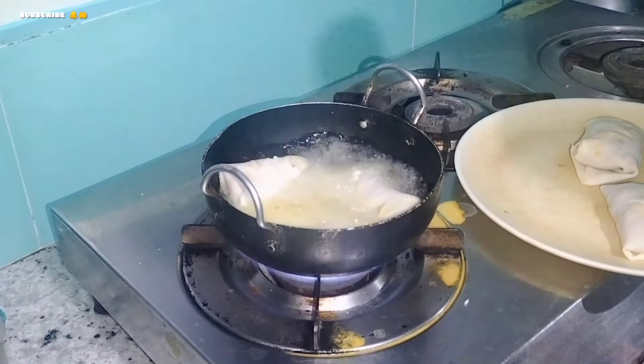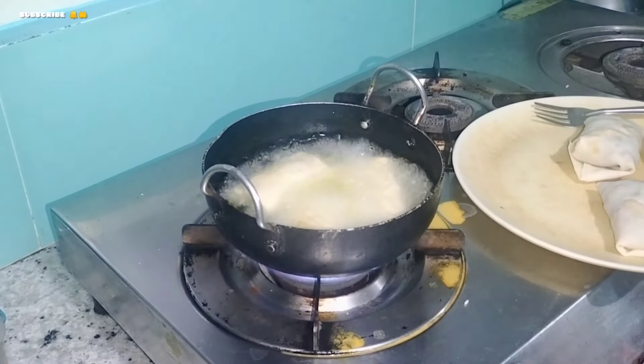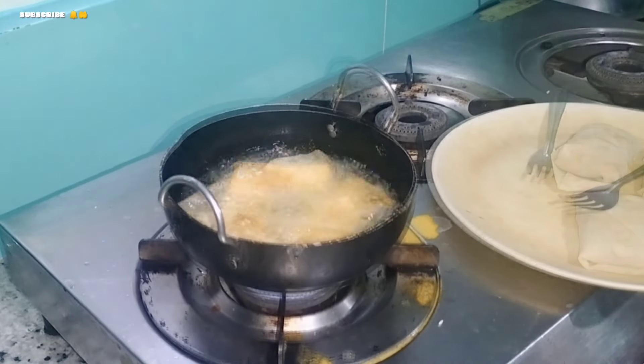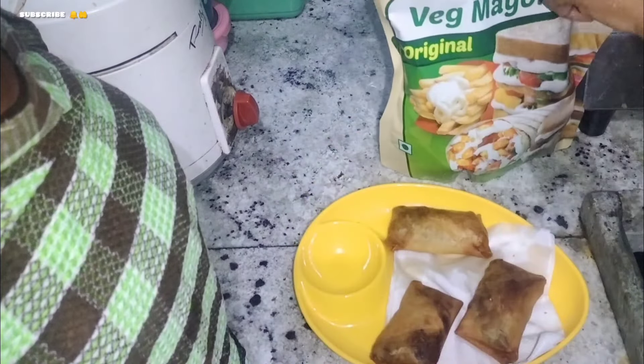This is the spring roll, for about 3 minutes. I am going to fry it with a small spring roll.